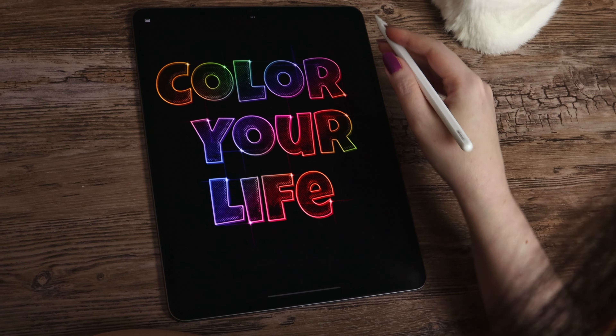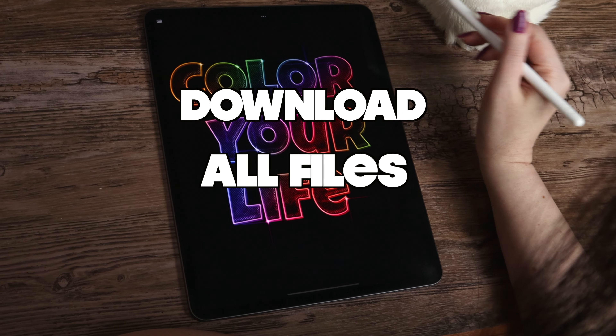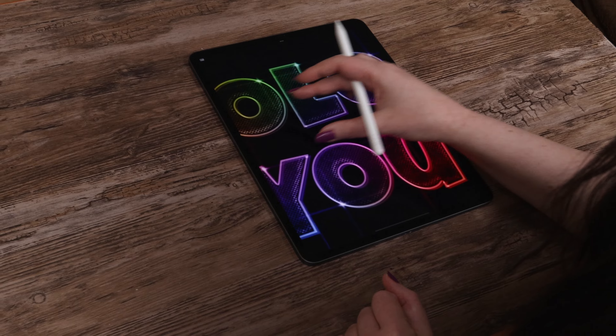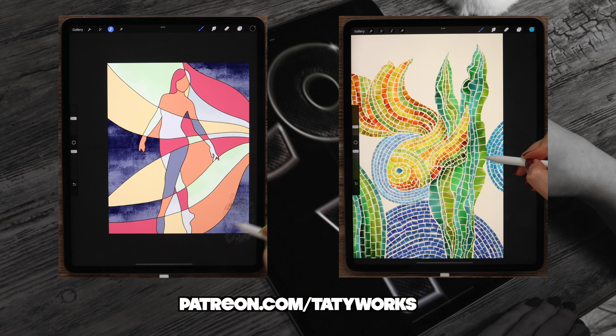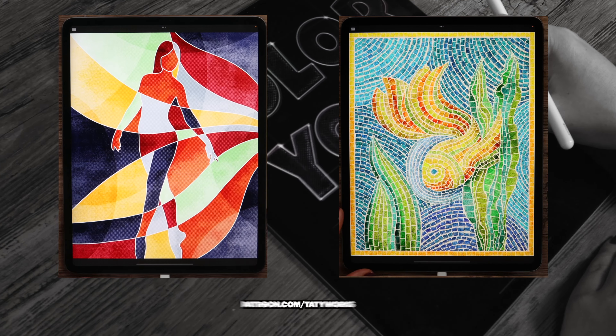In today's video, I will show you how to create a glowing text effect in Procreate. We will use an external font that you can download along with a color palette and star brush via the link below. If you like my YouTube videos, you can access more tutorials and brush sets on my Patreon via the link in the video description. Now let's grab our pencils and get started!